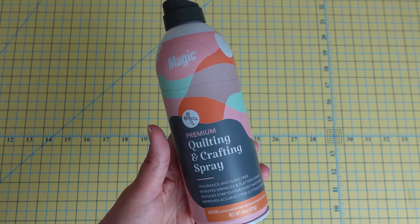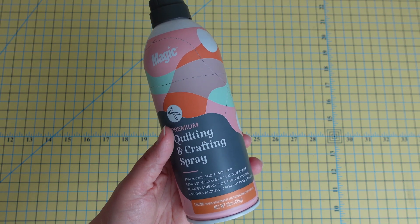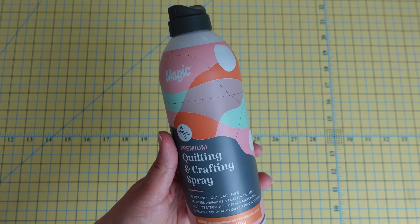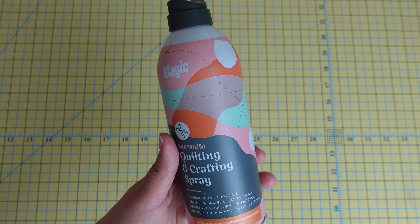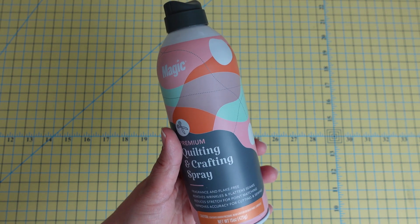I find that I don't get any flakes when I use this, and the fragrance is a bit lighter as well. This is a great option if you want just a typical starch spray.